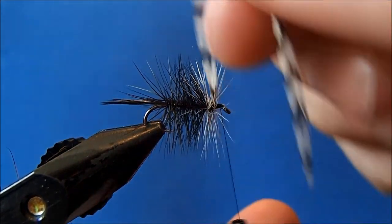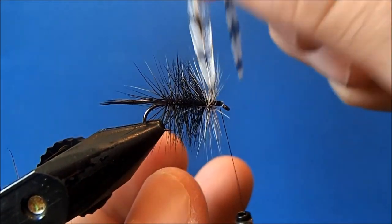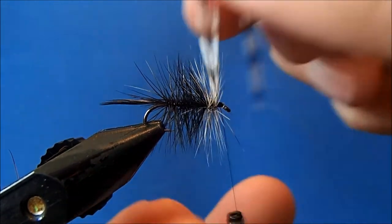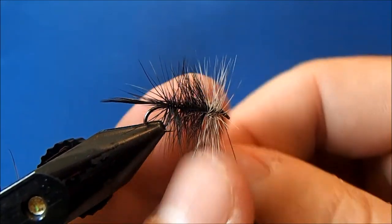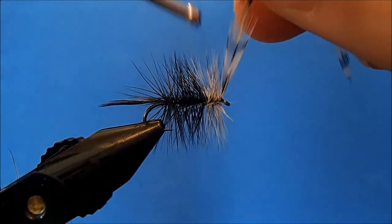I usually make the collar a little bit denser than the body. When I get to the top, I can tie it off.